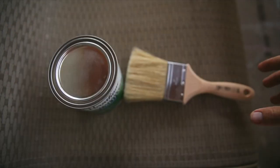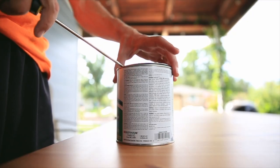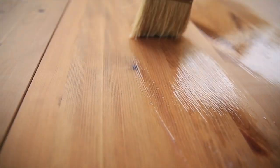Been meaning to do this for about three months. Time just gets away sometimes. Time to protect the outside table with Varathane Ultimate Spar Urethane Water-Based — superior UV protection, mold and mildew resistant, seals out water. Let's get to it.